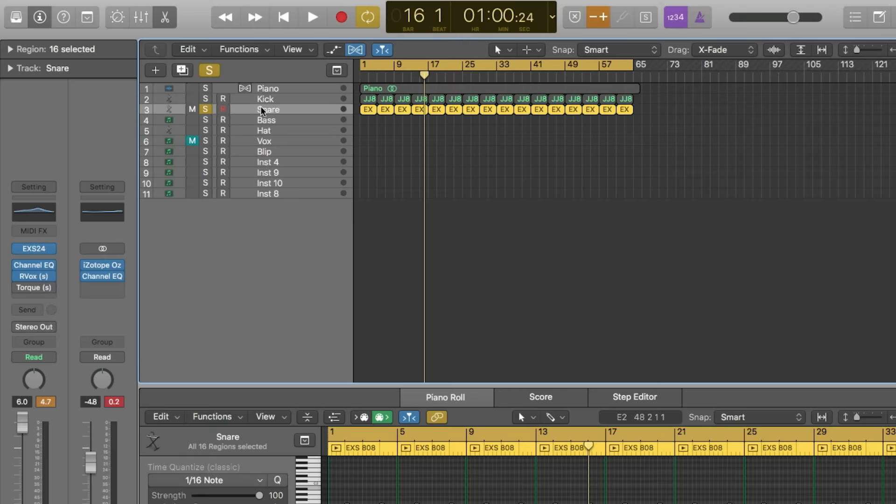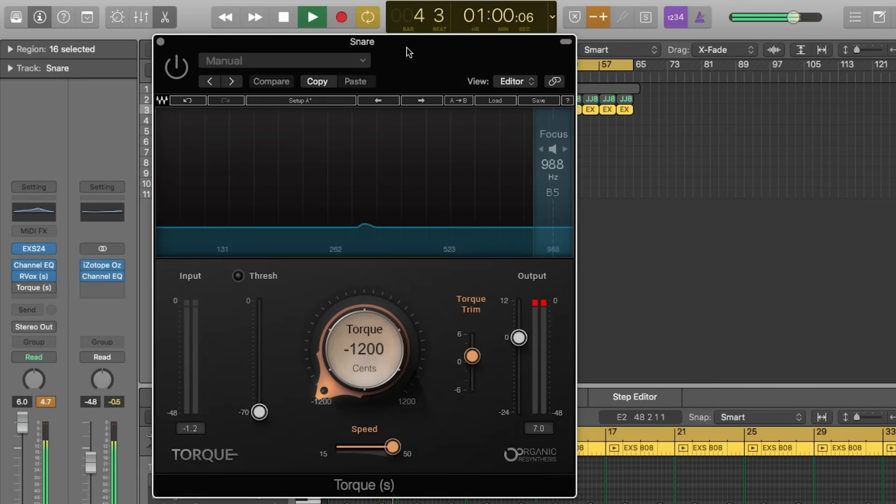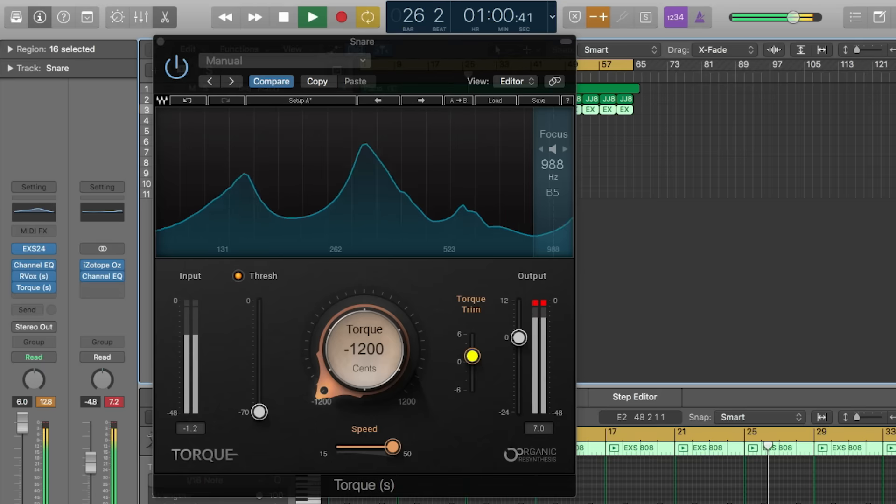It's giving me a new coloring pad. With something as simple as just this 808 snare that I'm using, I'm going minus 1,200 cents on this frequency here. I'm speeding it up to 50, going right above zero threshold on the trim, going minus 70 on the threshold, just to change the sound of the snare. Same snare, but it's giving it just a little bit more body. So now I can attack this a whole different way, just because I changed the sound of a snare.